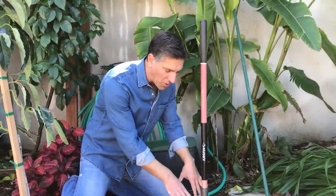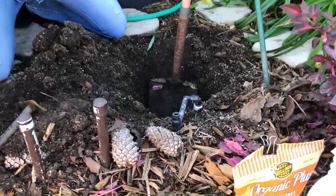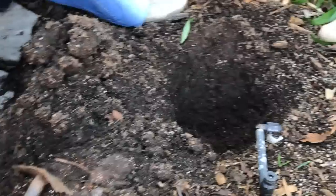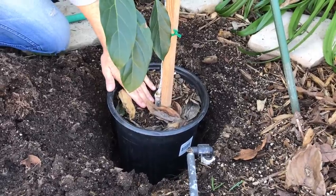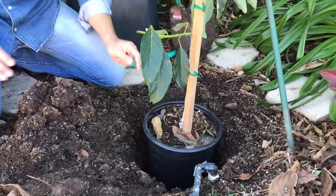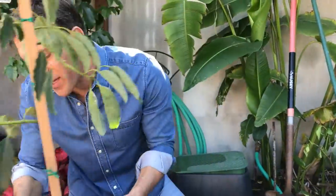We've just prepared the hole right here — we went no deeper than the size of the container. You can see the container will rest beautifully in there. The goal when we're done is to make sure the plant is no deeper than the level of the ground — not a half inch, not an inch deeper than the level it's at in the container.